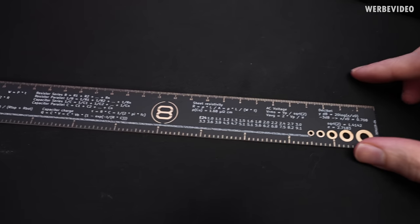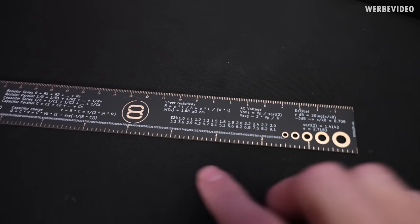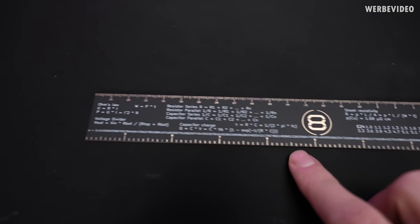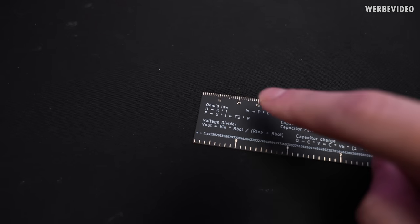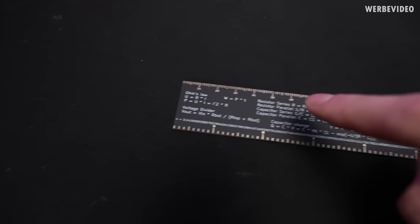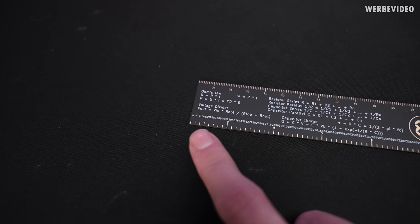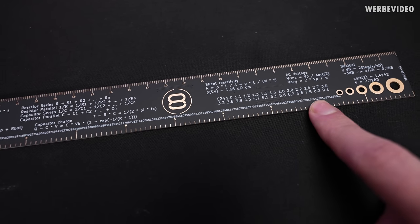We start with the backside, which is something I would have loved during my studies or back in school. I know this kind of thing is usually playing in the gray zone, at least it was for me at school, but we decided to add some formulas — for example the basic calculations of Ohm's law, resistor series, resistor in parallel, voltage dividers, and all these basic electrical calculations. And in case you forgot, you can also find the 79th digit of pi right here on the bottom.